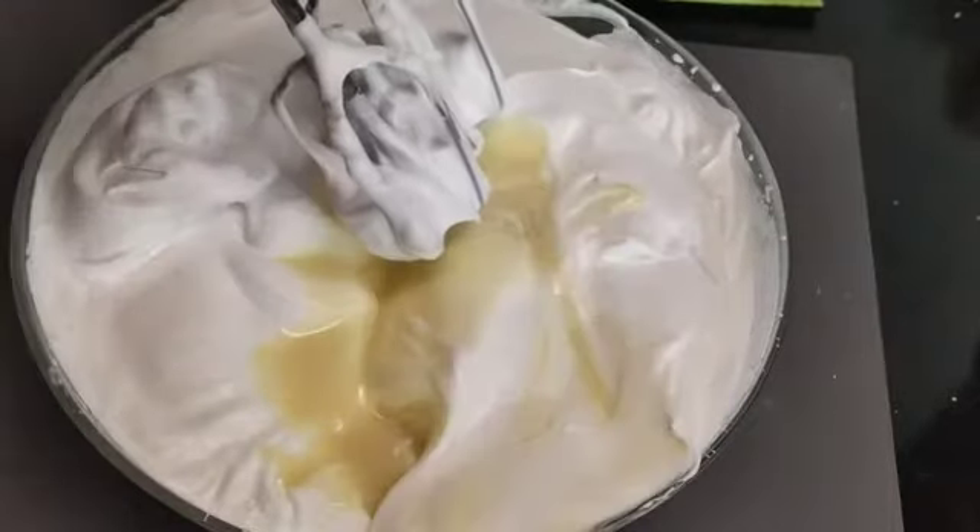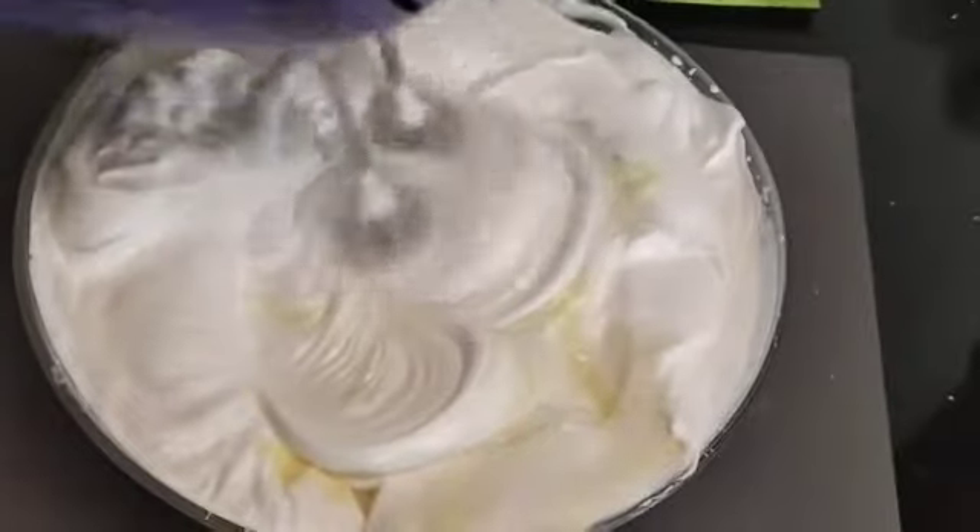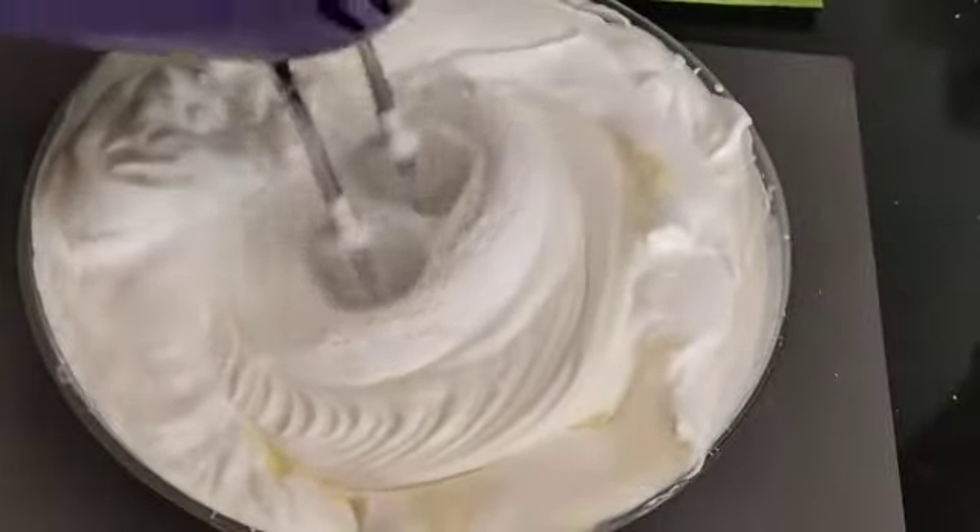We will add a whisk to the bowl and put the whisk in there.